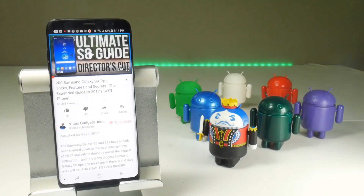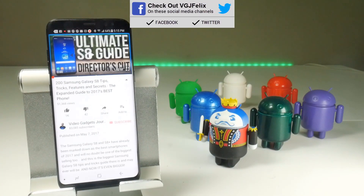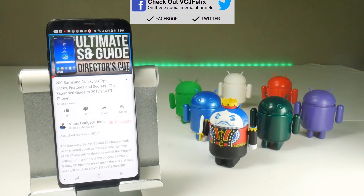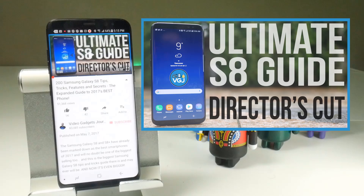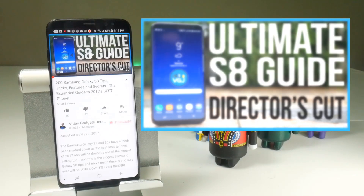If you're feeling a little underwhelmed by the one tip I've been able to provide in this video, the real reason you're here is so that I can invite you to the ultimate Galaxy S8 guide that I did way back when the device was first released — it includes 200 tips. It's basically a comprehensive guide, the only one you'll ever need for the Samsung Galaxy S8. So if you haven't already checked it out, please click on the link on screen now.